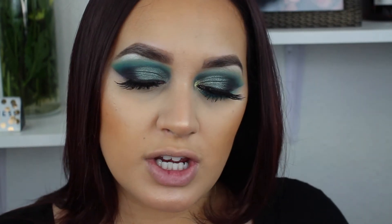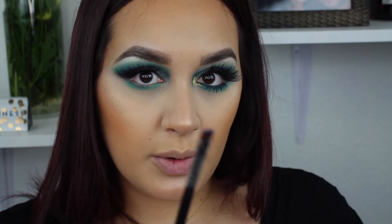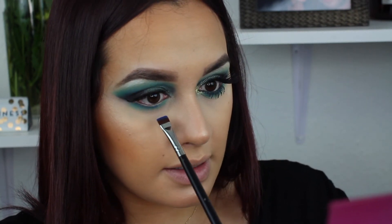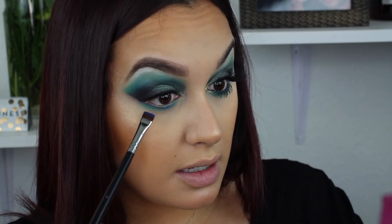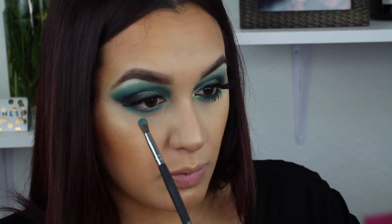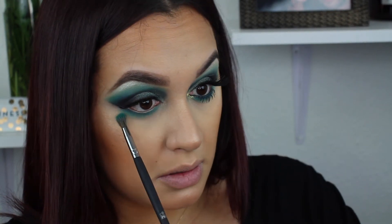For the lower lash line I'm taking that initial transition shade — the teal from the Jaclyn Hill palette — with my BH Cosmetics Studio Pro Number 17 brush. Then I'm going in with the Morphe M432 flat definer brush and taking some of that NYX cobalt blue shade to press along the lower lash line. Usually I just do a nice thin line, but today I'm making it a little thicker — we're going all in. I'm going back with the BH Cosmetics brush to blend these two together.